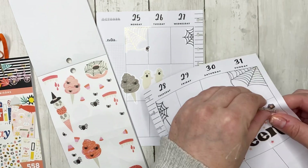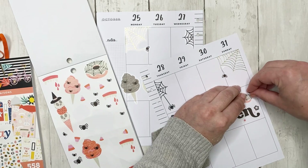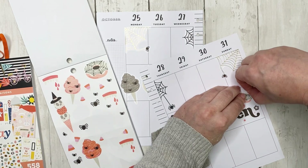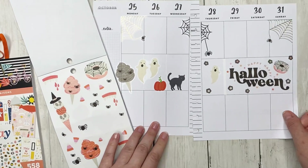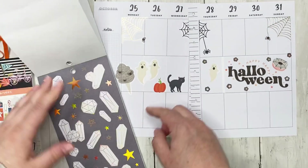Let's pick up this star and put it up a little bit — perfect. And one more thing right there.